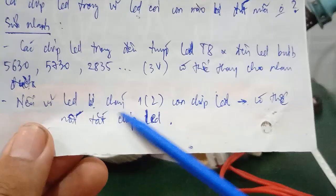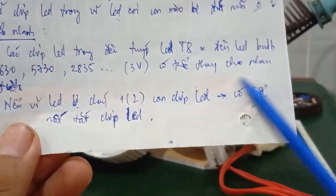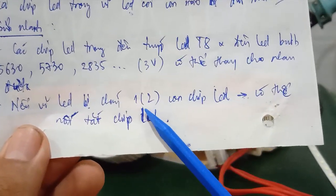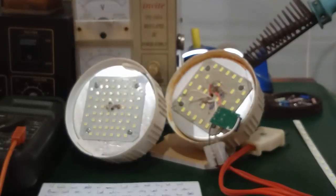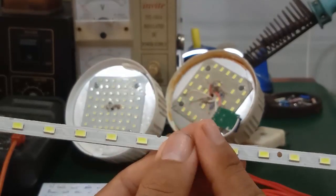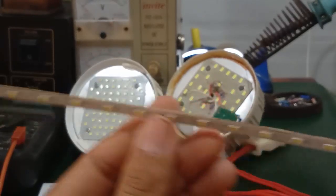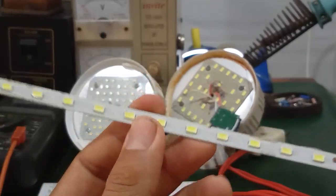If your LED board has only 1 or 2 burned chip LEDs, you can use the short-circuit bypass method as a quick fix. But only do this for 1 or 2 chips — limit it. If there are many dead chips, you should replace all the chip LEDs. On my channel I have tutorials on how to replace chip LEDs in T8 tubes and LED bulbs using both direct soldering and indirect soldering methods — check those out for reference.